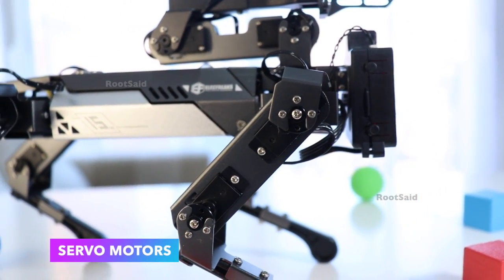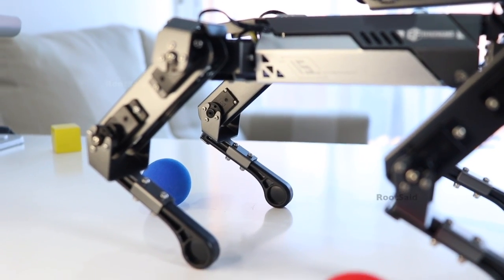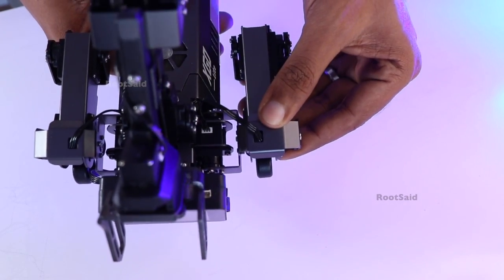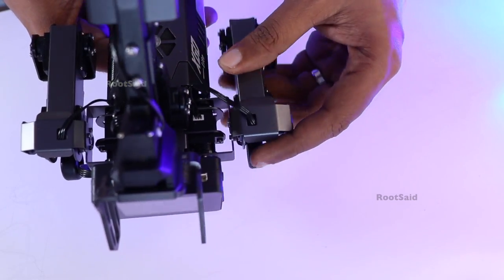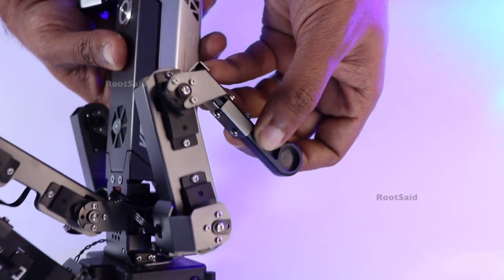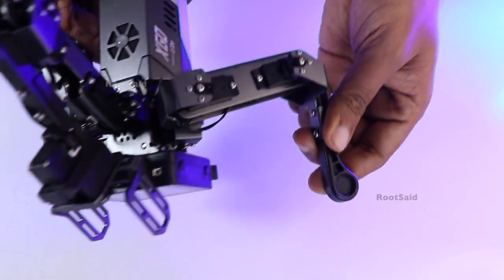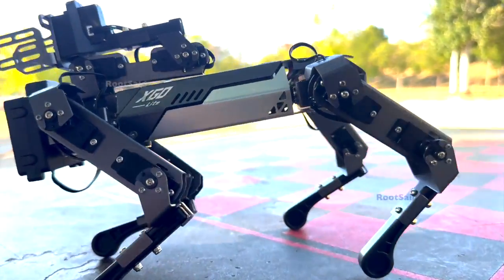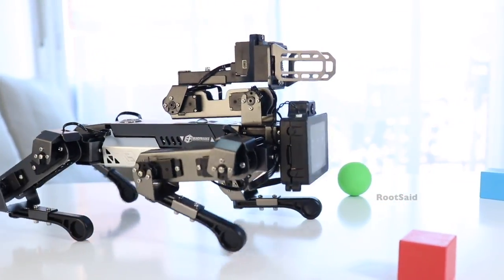This robot uses high-performance serial servos with joint angle feedback functionality, allowing precise control and movement. Each leg is equipped with 3 servos for the elbow, shoulder, and hip joints. These servos are critical for the robot's smooth and life-like movements, enabling it to mimic the gait and posture of a real quadruped animal. The advanced servo system provides feedback on joint position, which is essential for complex maneuvers and stability during movement.